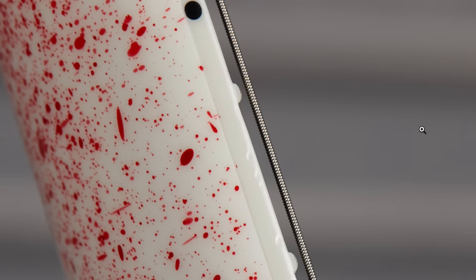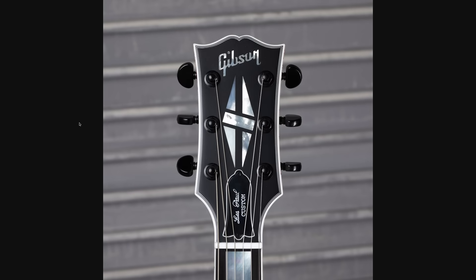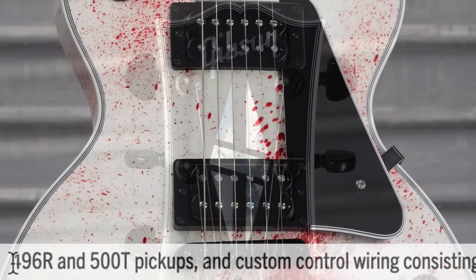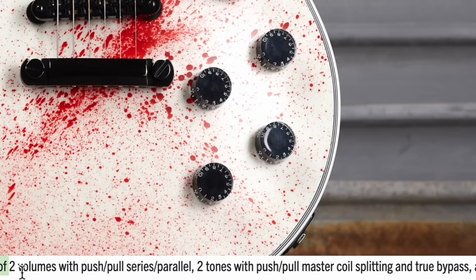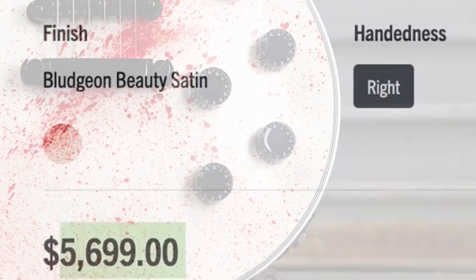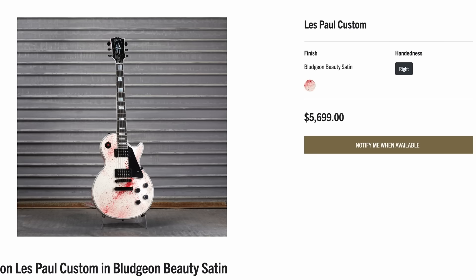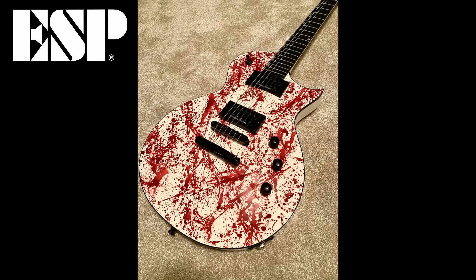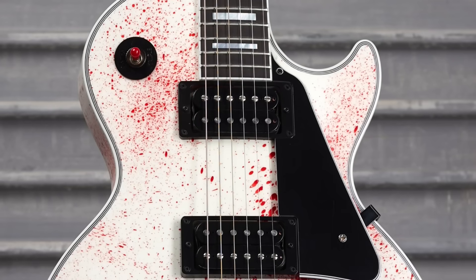It's a satin finish, though it sure looks gloss in the photos. The headstock was left unscathed. What's cool is it has a more modern pickup set — the 496R and 500T — with super fancy wiring giving you options for attack. It was listed at $5,700. It certainly wasn't my favorite, but I think the price was fair for somebody who likes that aesthetic.